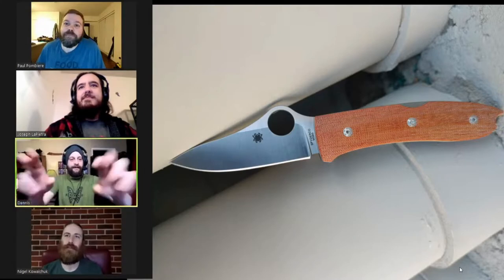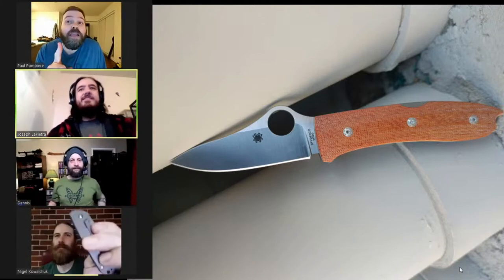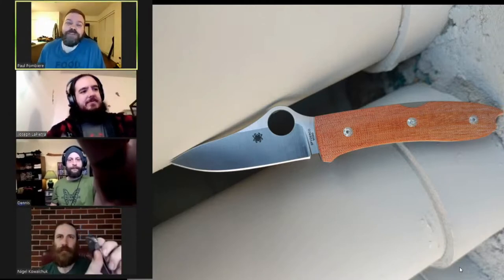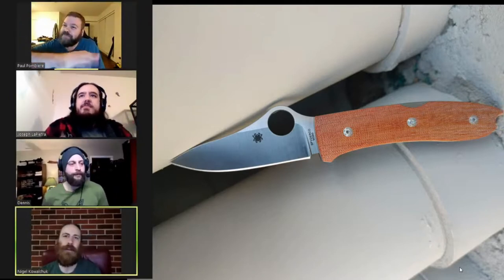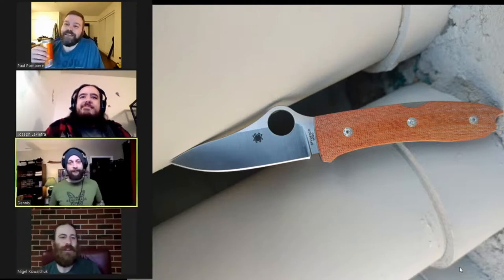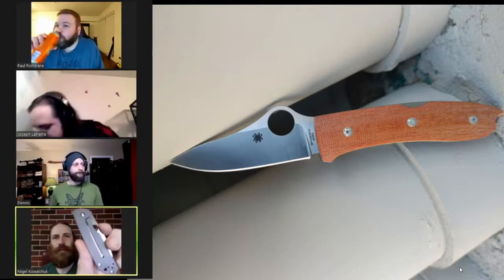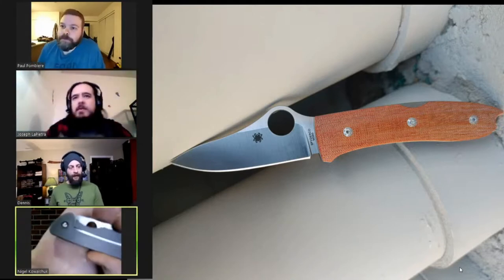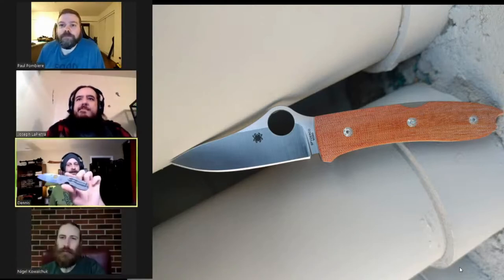Especially after I mentioned that I think it's Flytanium that has the titanium scales. I've heard some things — not drama — but things about that titanium scale not matching the same finish. It's like stonewashed versus a different finish — interesting. Yeah, like this one's fairly stonewashed.